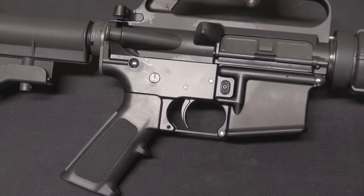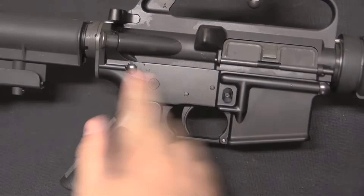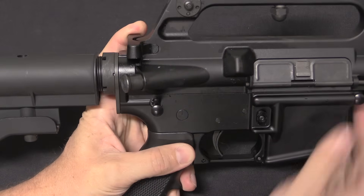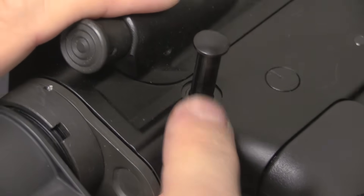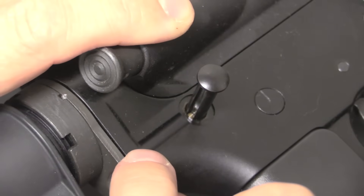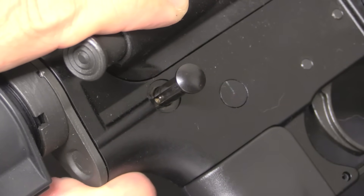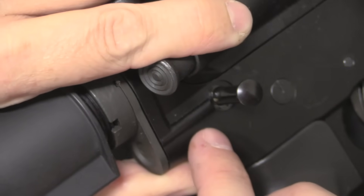The best example people probably have of captive pins being helpful is the AR-15. Starting with the rear captive pin here — let's consider what's required to prevent that pin coming out. There has to be some sort of detent to keep me from just pulling the pin all the way out. If we look at the side of the pin, you can see there's a little track milled in the pin, and then we have a feature on the lower receiver itself that has a spring in the back and a detent in the front.